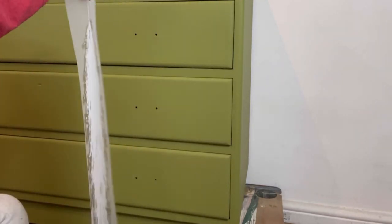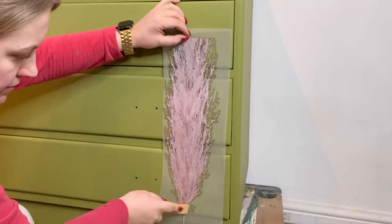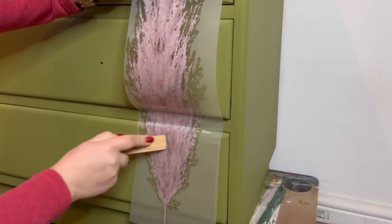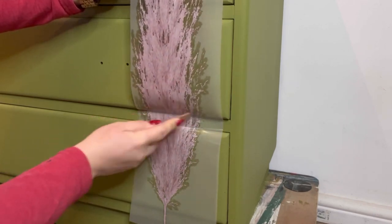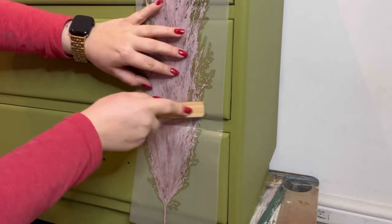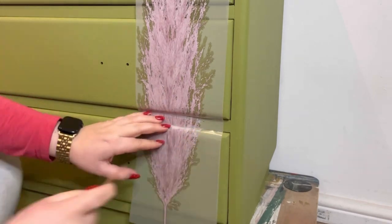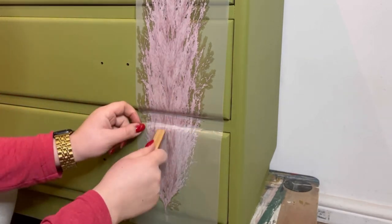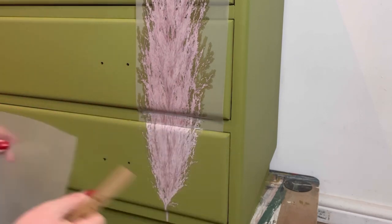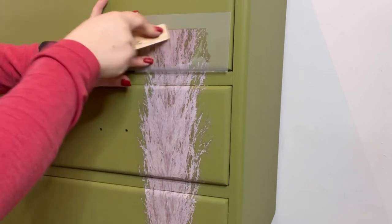I'm going to start off with a large pink pampas grass design, place it into position, and then give it a light rubbing over to keep it in place. Notice how smoothly these transfers go around the edges of the drawers. I work from section to section, working on the flat piece first and then going around the edges of the drawers, cutting along the edges with a Stanley knife, and then moving on to the next section, making sure that I'm burnishing all of the transfer with my wooden transfer tool before removing the clear layer.